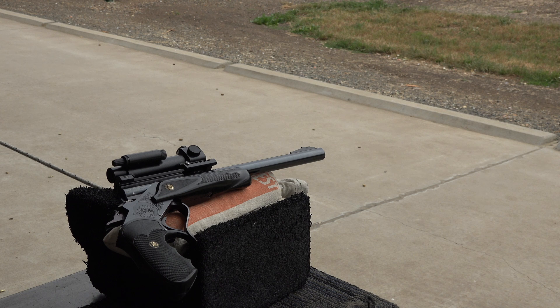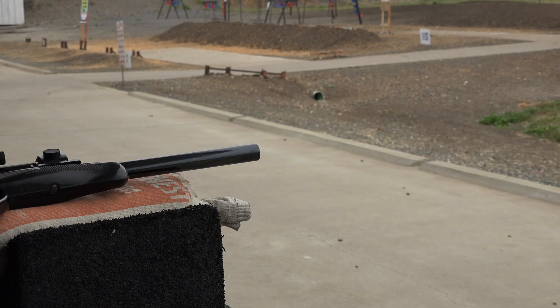It looks pretty good. I see no signs of pressure on the primer and no cracking on the shell, but I could feel it was a little warmer. We're going to try two more shots at 28 grains. We'll try to get a shot of the flame coming out of the gun — stand by.